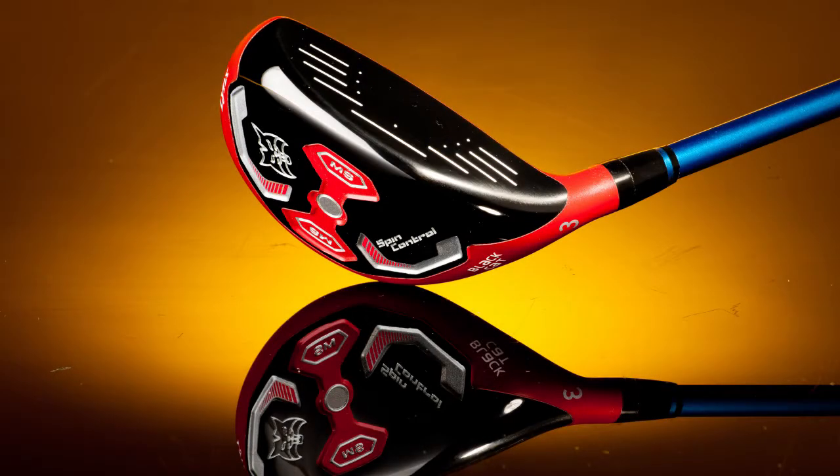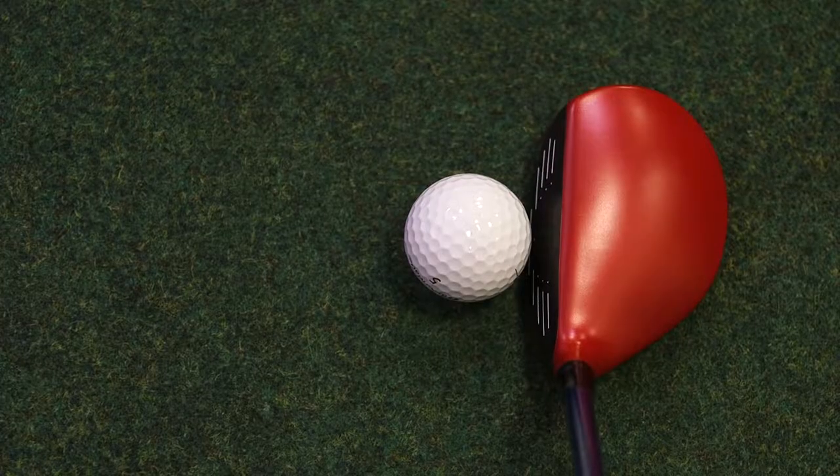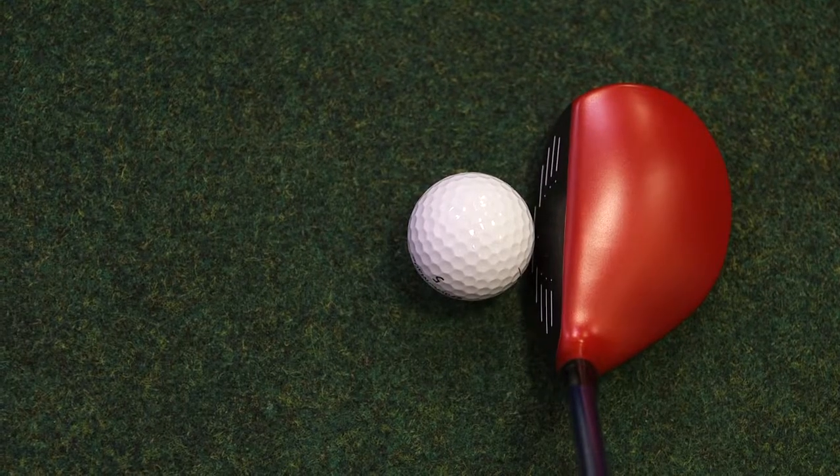The hybrid in my hands is from Lynx and it's called the Black Cat. I really like the shape of the head, the profile of it, and how it sits in behind the golf ball. I think it really inspires a lot of confidence.